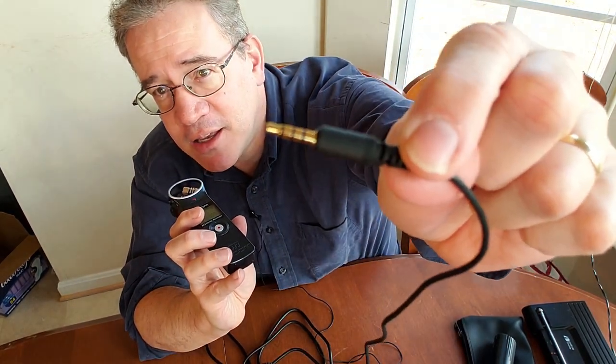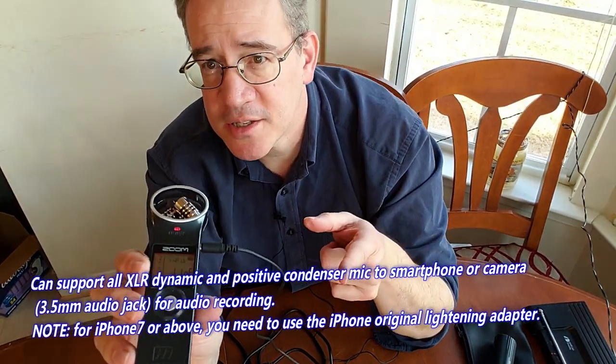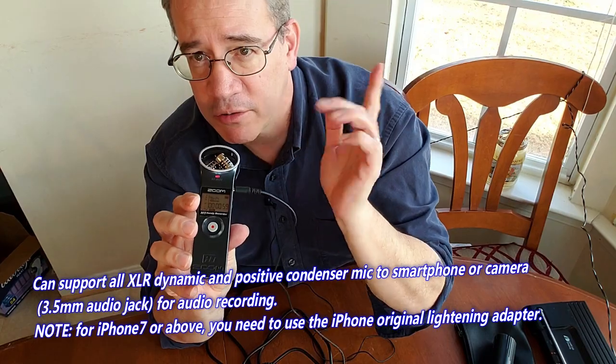And of course, now we've got to do the singing test. So right now I'm recording with my Zoom microphone, and this plug is TRS. So when I plug it into the microphone, you can see it's not working right now. The Zoom is no longer recording me.